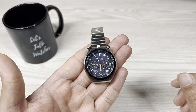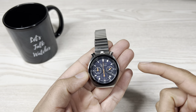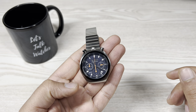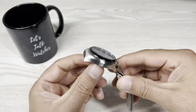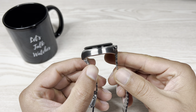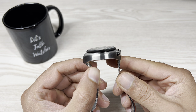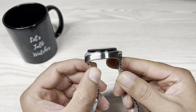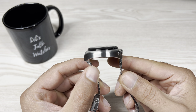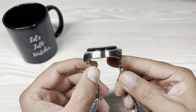Let's kick it off with the dimensions first. The case size is 38mm across, staying true to its original 1970s counterpart. Lug-to-lug distance is 41.5mm, so this case is really compact — great for people with small wrists. I think it would be too small for larger wrists. I've got a 7-inch wrist, so I fall somewhere in the middle, and it's a bit borderline but not too small for me to ignore. I'll give you a wrist shot later in the video.